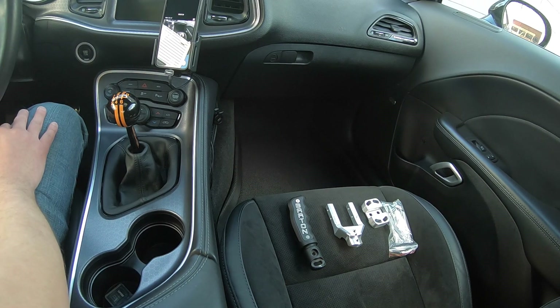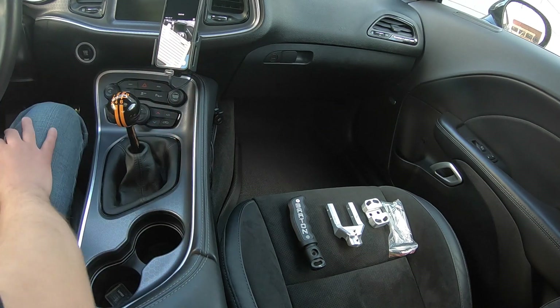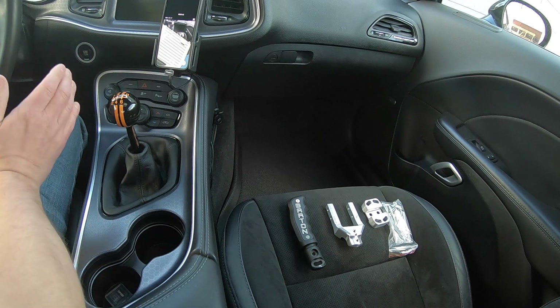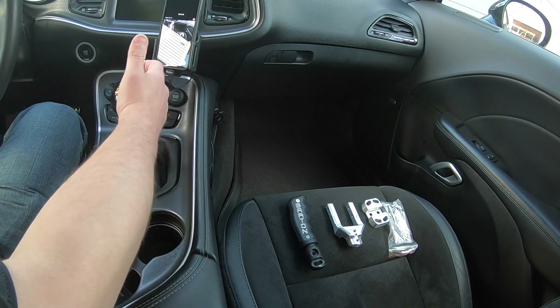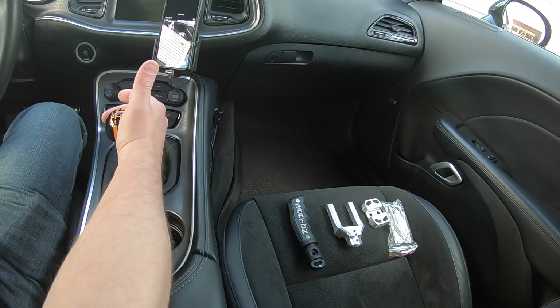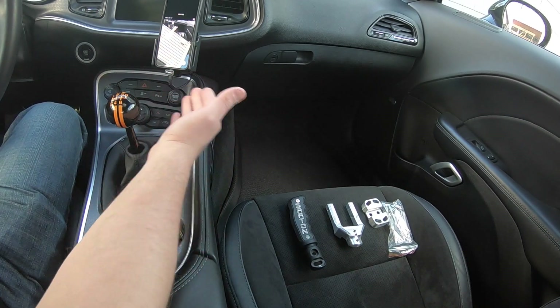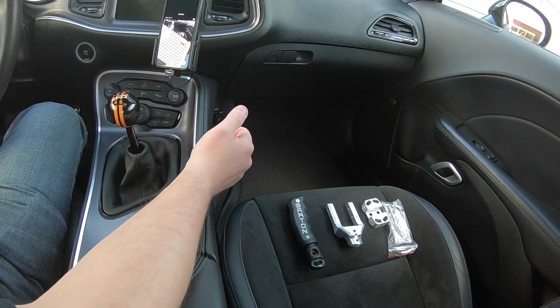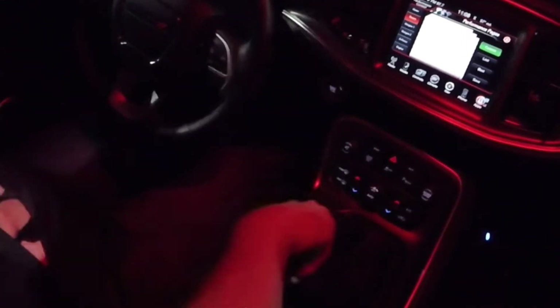There are a lot of significant changes in the way this thing reacts. The most important part was my issues on the quarter mile — going first and second, no problem. But when I'd shift into third gear, I'd always get jammed. I've had about 12 or 13 runs. With the stock shifter, I was always having trouble with third and fourth. Following the Barton shifter, I've never had an issue.